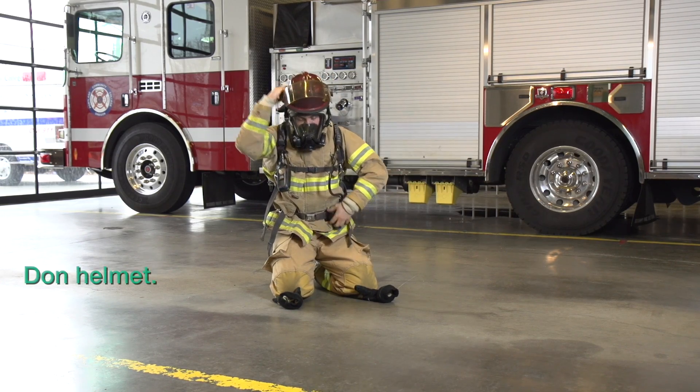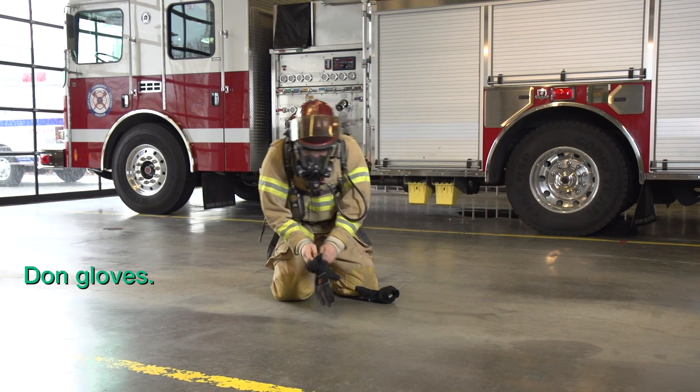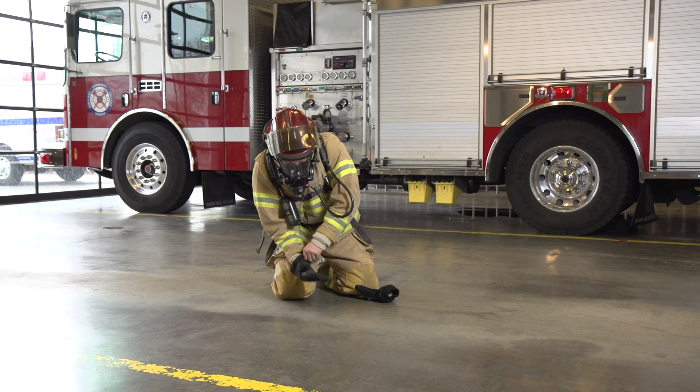Return your helmet to your head. Attach your regulator. Don your gloves. And time will be over.